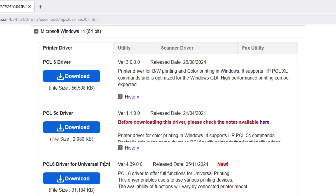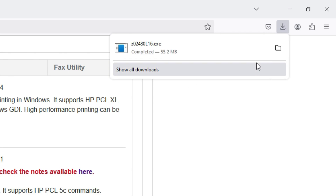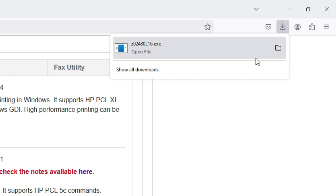Download the proper driver and unzip the files. I recommend creating a new folder for this step, as it will make the process more organized, and you can delete it once you're done.